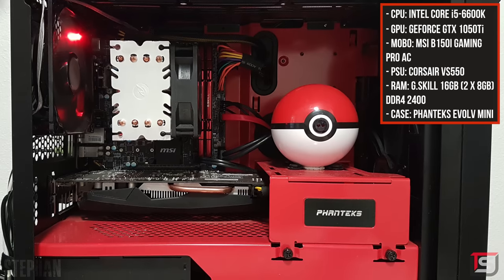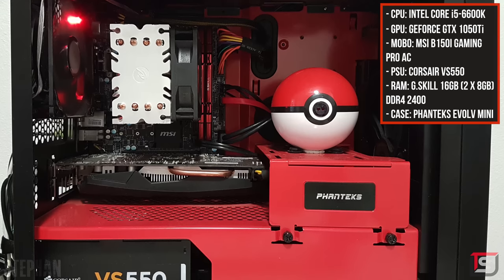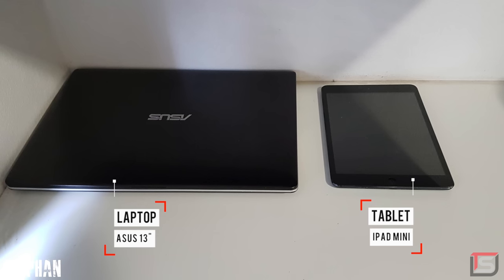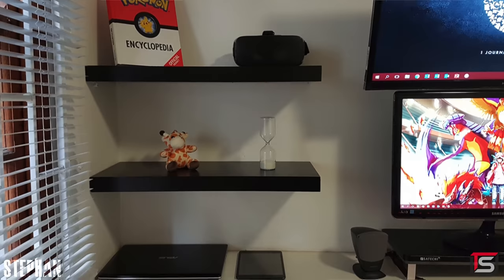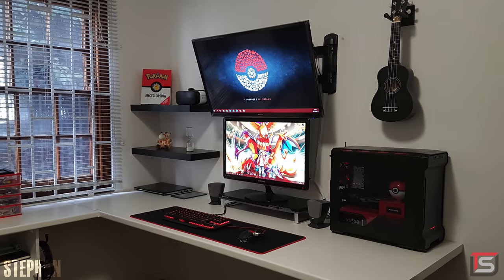Speaking of color scheme, he's rocking a sweet black and red mini-ITX gaming PC featuring the 6600K and a GTX 1050Ti. Now, that's not a budget PC — it actually has good specs. But it's still based on a budget, because if he didn't have a budget he would have picked up a 1060 or even a 1070. He also has a 13-inch Asus laptop resting next to his iPad mini in the corner. I will give you points on those wall shelves — it's a great way to add additional storage space while improving the look of the setup.